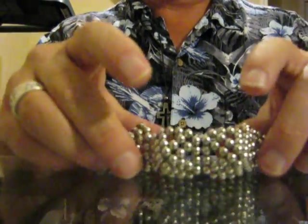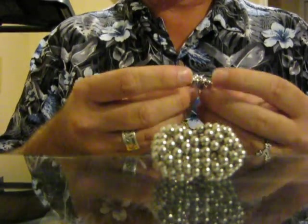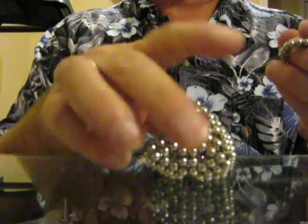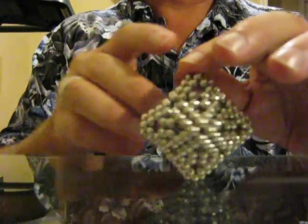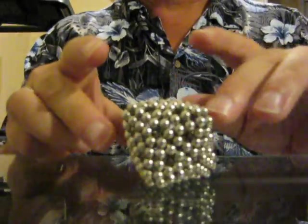Now we take four sets of the little pyramids. This time we're going with four more to go on the ends instead of three like we did the last time, and it makes this. This is exactly one set of Buckyballs — standard set — 216 to make this.